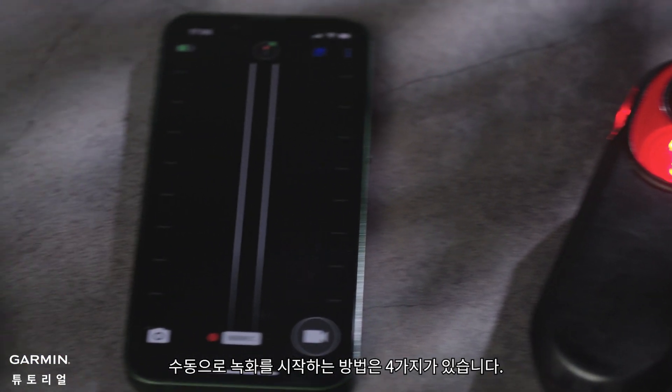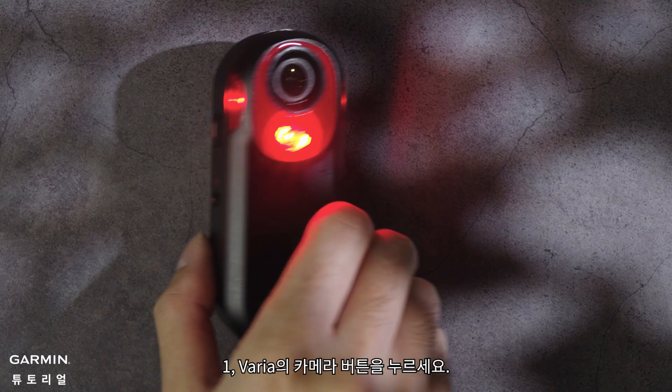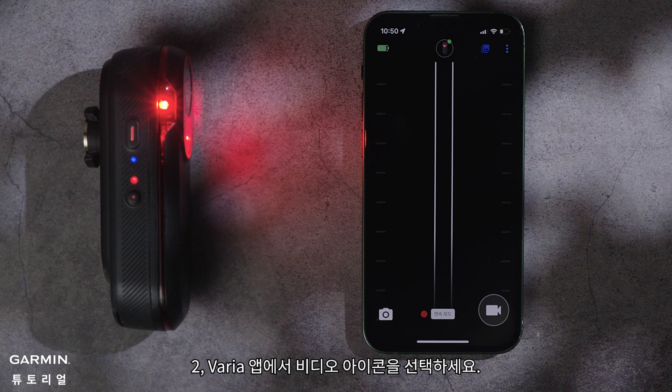There are 4 ways to manually start recording. Number 1, press the camera button on your Varia. Number 2, in the Varia app, select the video icon.